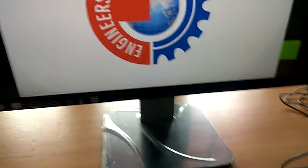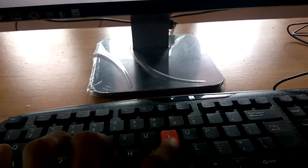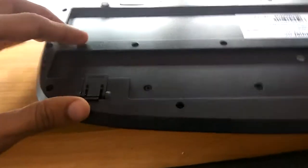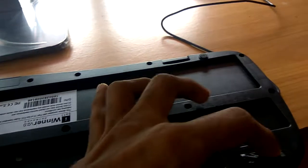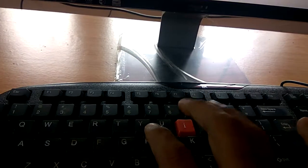Right now I am typing without the legs. If I want to put the legs up, I must flip them up on both sides. So for most people's opinion, typing without legs is better, though some prefer with legs.